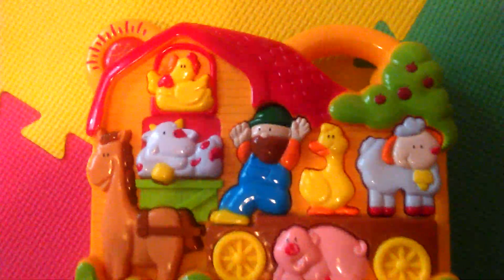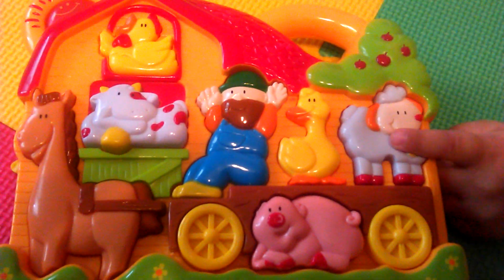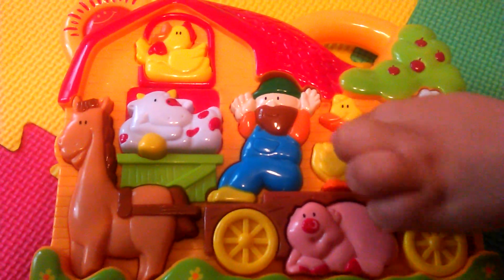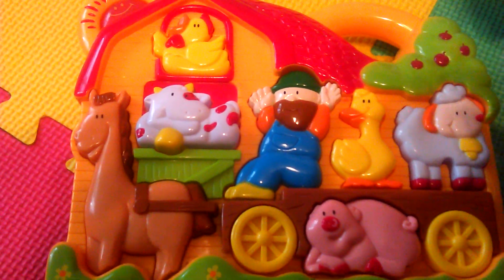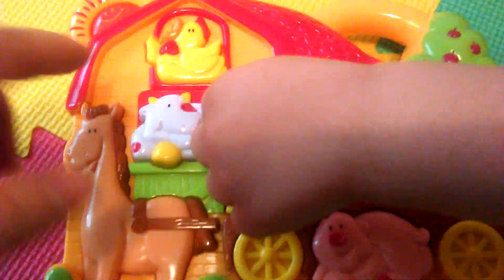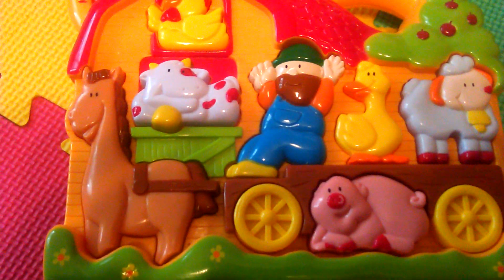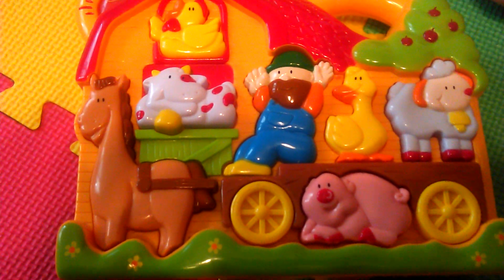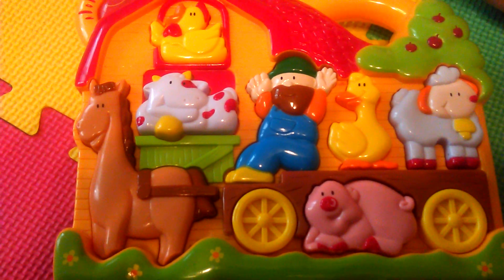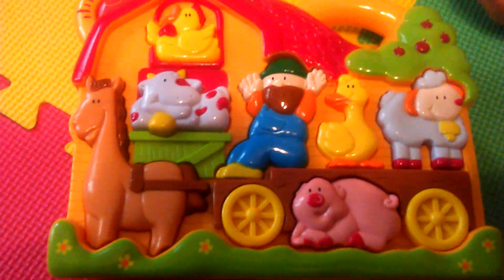Okay, so it takes a couple batteries. As you can see, it's so cute. It has all the different animals — it has a sheep, a goose, the farmer, a cow, a chicken, a horse, and a piggy. The best thing of all is that it plays a song, and then whatever animal you hit, it plays the song with that animal's voice or sound. So let's try it out.